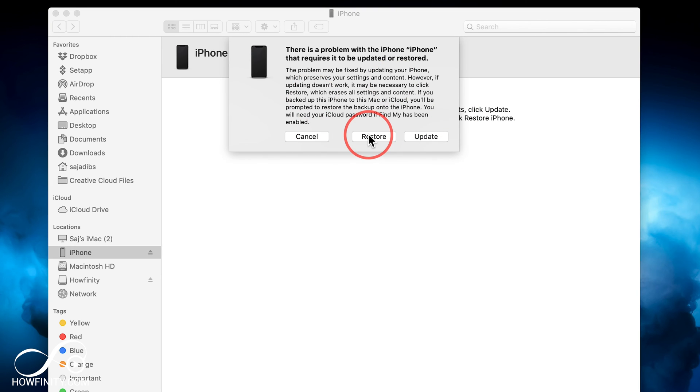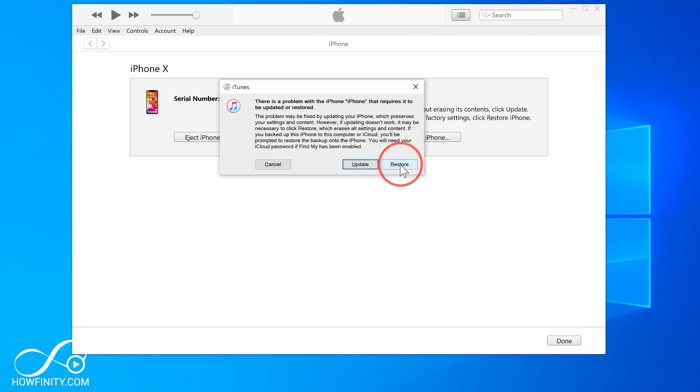Restore is going to wipe everything — you're going to lose everything on your phone. So make sure you log into iCloud.com to confirm you have a backup, or if you use your computer to back up, make sure you have the latest backup there. Because if you do this, you'll have to recover everything from your backup.